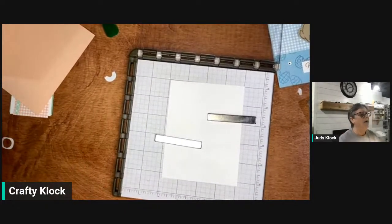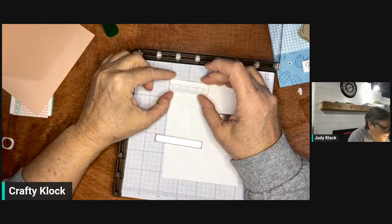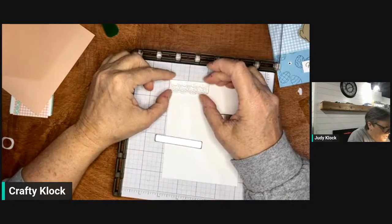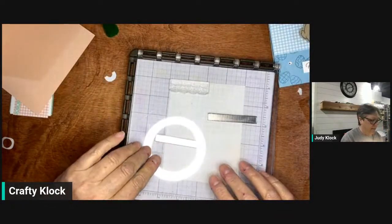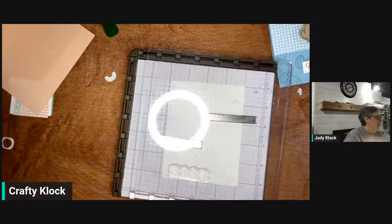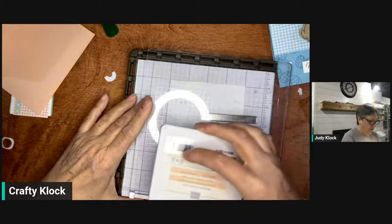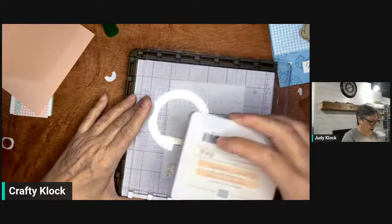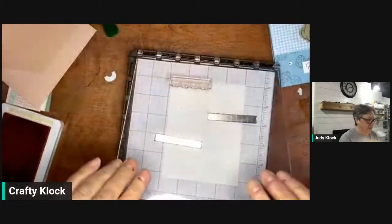Hey Deb, how are you doing today? Let me know where everybody's watching from — I'd love to know. If you're watching on a replay, let me know. So I'm going to position this where I think I want it — that looks pretty good. I'm going to pick up my stamp, take it off the hinge for a minute to ink it up. I'm going to be using petal pink and mint macaron for this card.